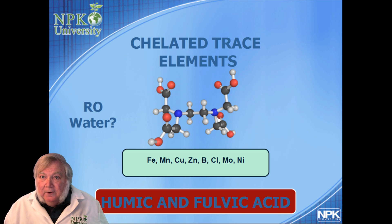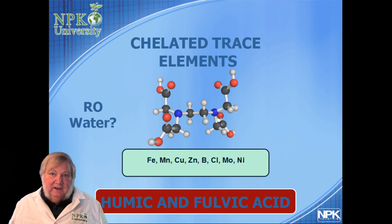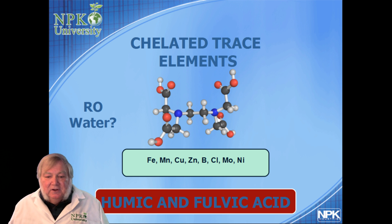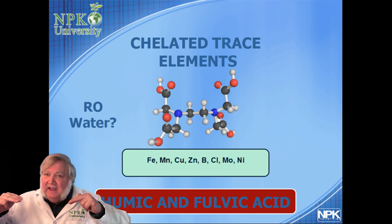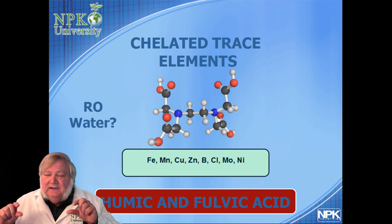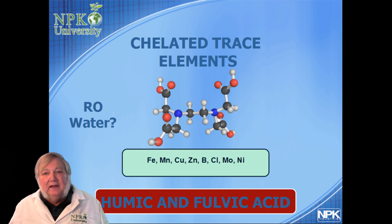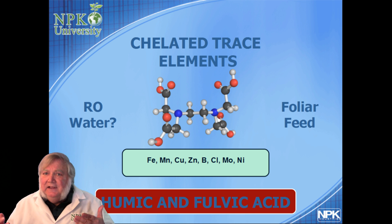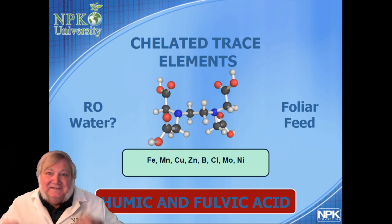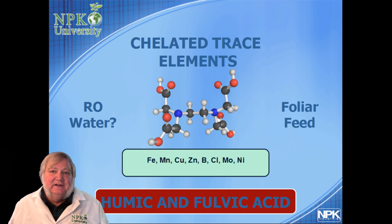If you're using RO water, you're stripping all the minerals out — all the bicarbonates, including the trace elements the plants need. Add a little humic or fulvic acid first: it helps buffer pH, raises the pH of acidic soil, lowers it in alkaline soil, and buffers pH changes in hydroponics, while providing trace elements plants need. You can also use fulvic acid as a foliar feed — if you're seeing an iron deficiency, just spray a little on the leaves. It'll transport the iron through the cell membranes and release it inside the cells where the plant needs it most.